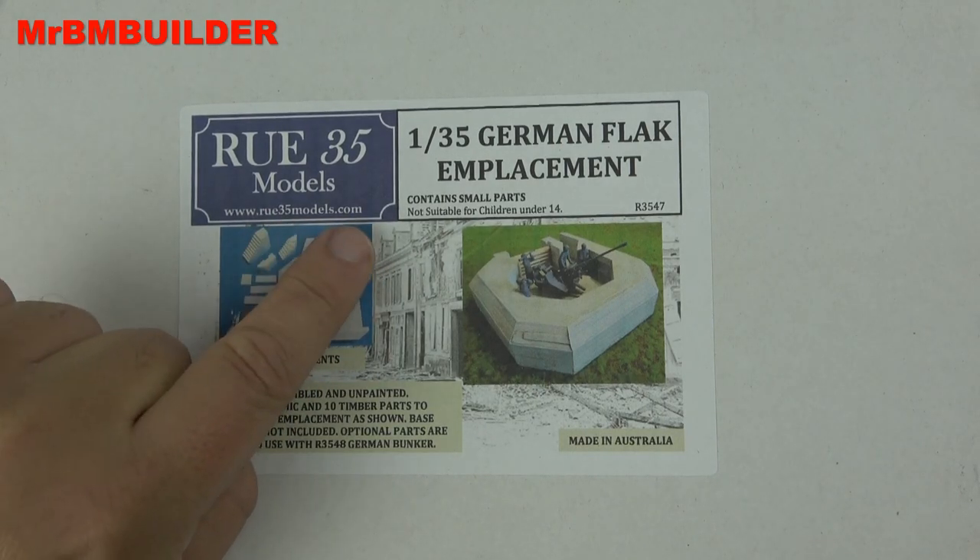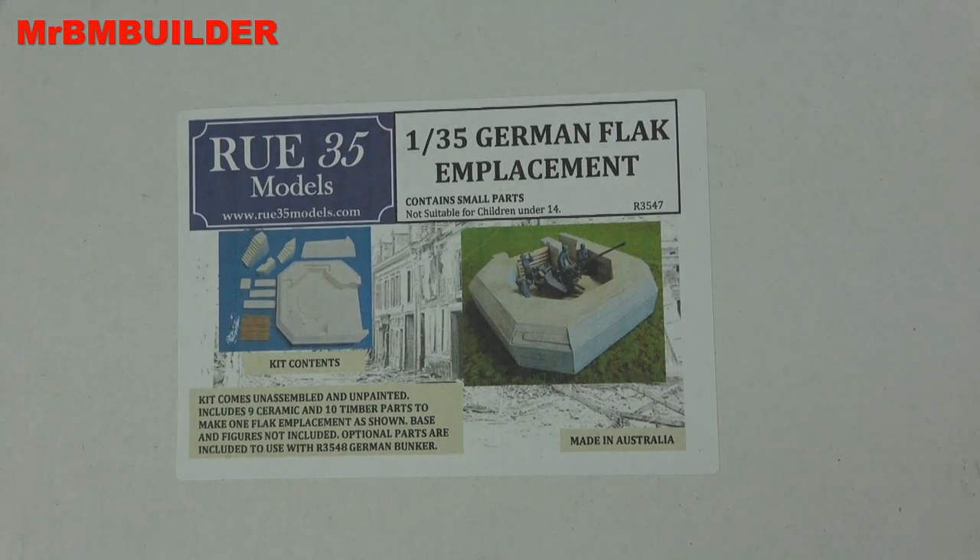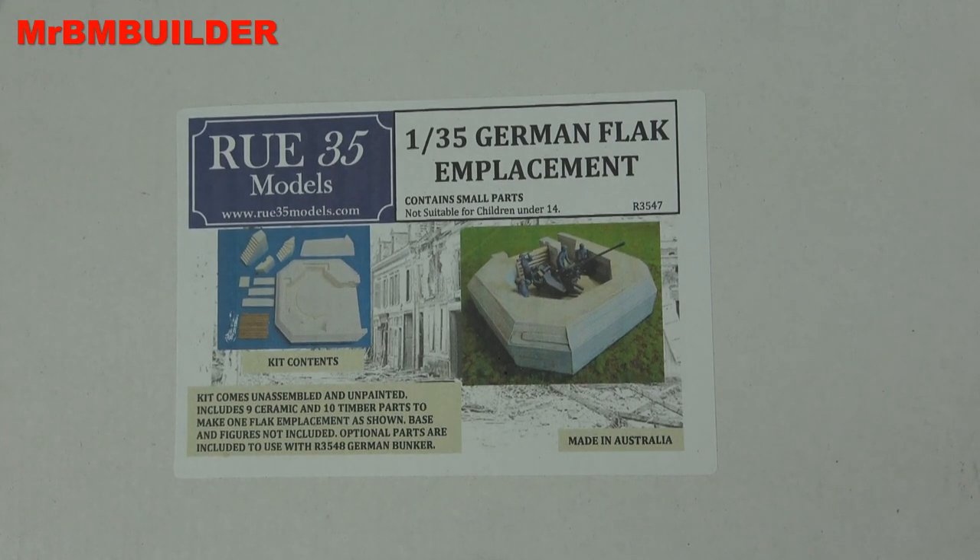Some of his stuff on eBay is sort of sold out now, but normally he replaces it and puts other things up. So if you're looking for the farmhouse or something like that, you can also message him and ask.